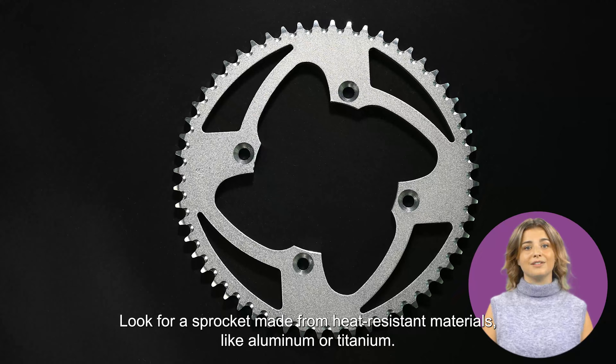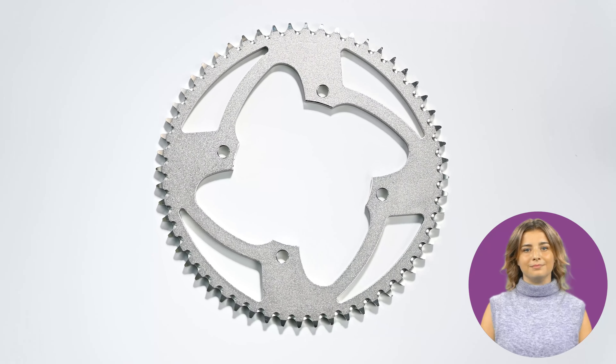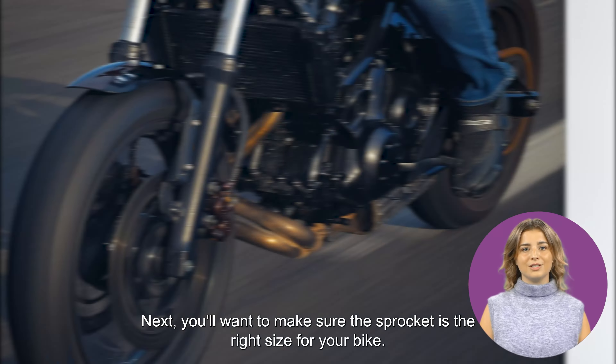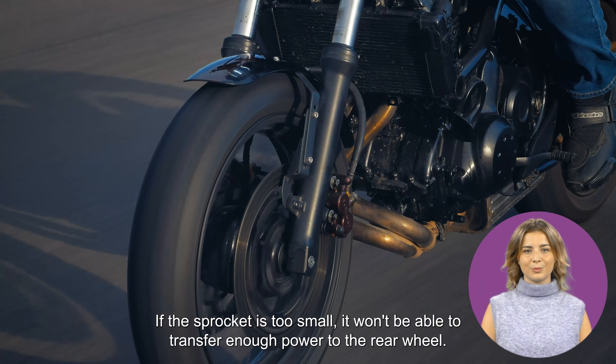When it comes to choosing the right sprocket for hot weather riding, there are a few things to consider. First, you'll want to make sure the sprocket is designed to handle the heat. Look for a sprocket made from heat-resistant materials, like aluminum or titanium.